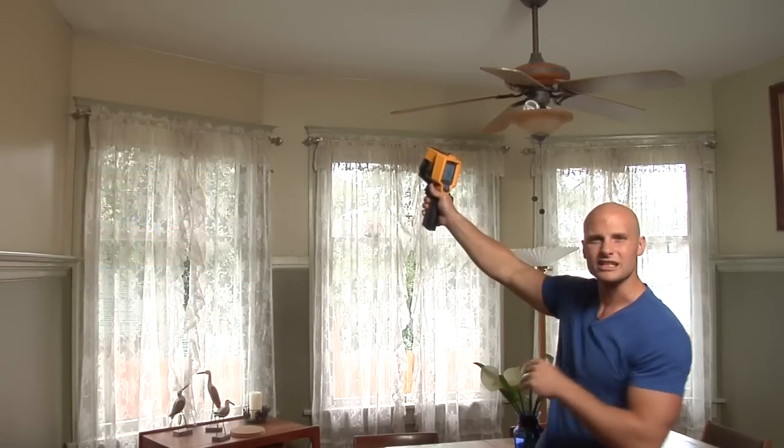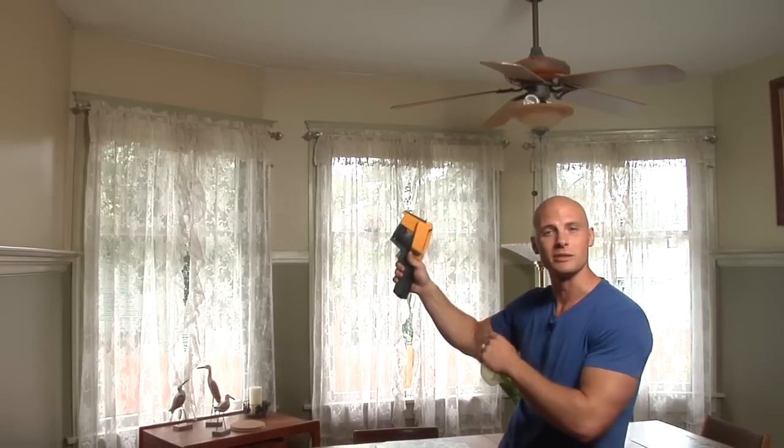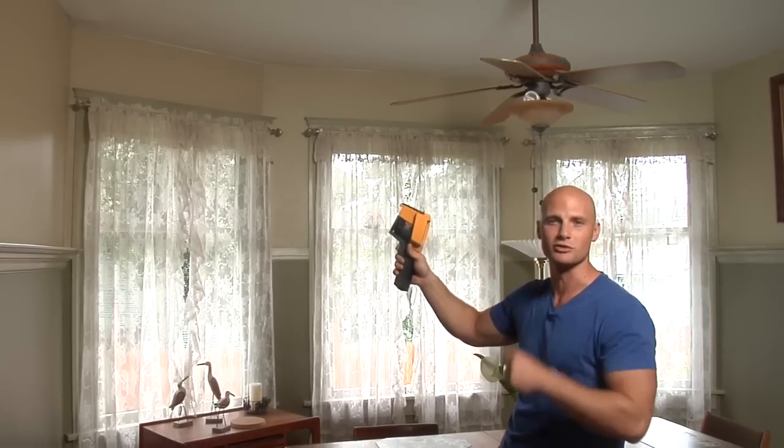But if you look on the ceiling, you notice that it's been painted. You can't really tell anything's wrong. But it's no match for this thermal imager — it sees right through the paint to the source of the problem.